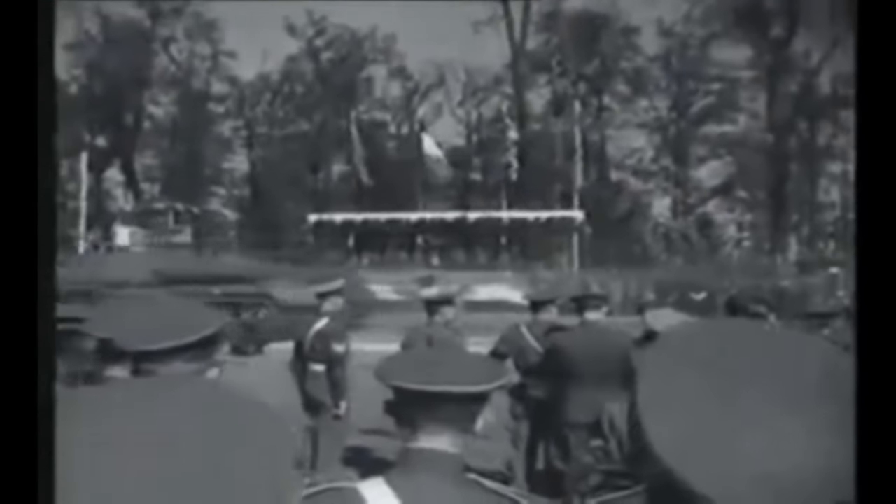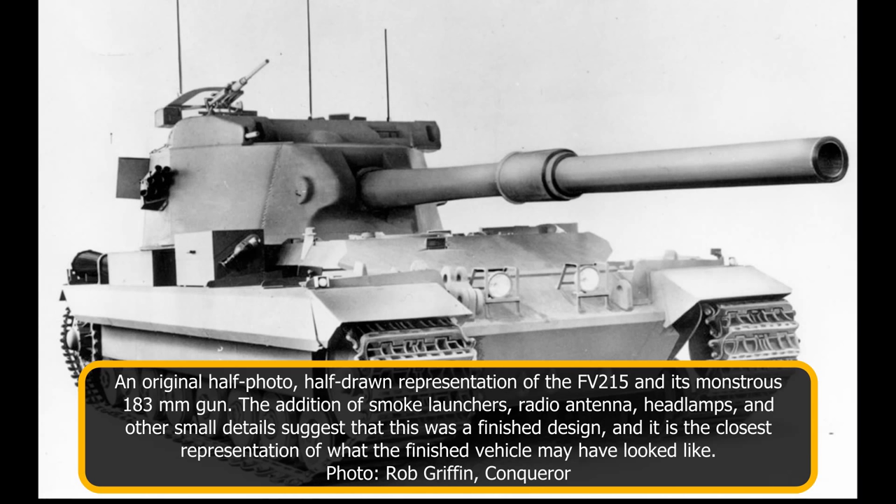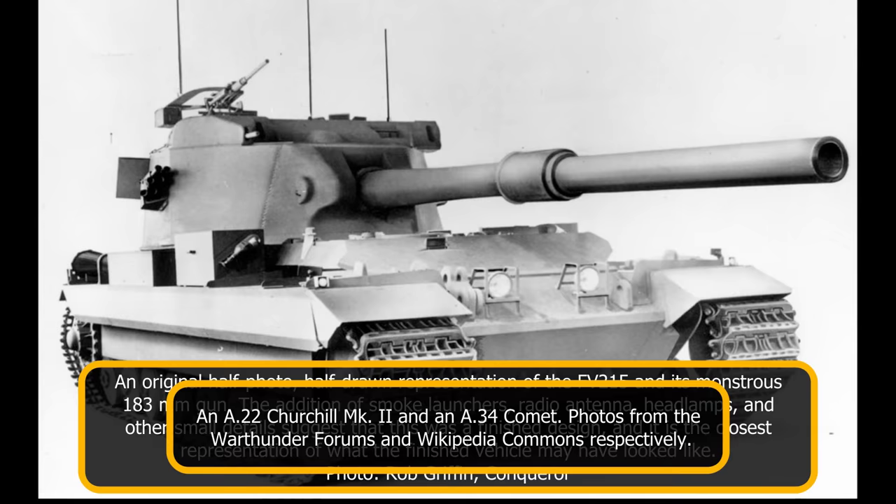As such, even greater firepower was investigated. What followed was the FV-215. With its monstrous 183 millimeter gun, this vehicle has become something of a legend among enthusiasts of a particular age, largely due to a popular video game. Unfortunately, this has meant that a number of falsehoods have been spread about the vehicle. This article will highlight the truth behind this uniquely British vehicle.